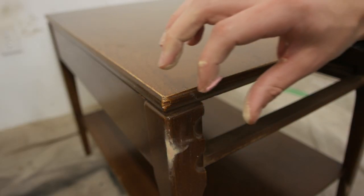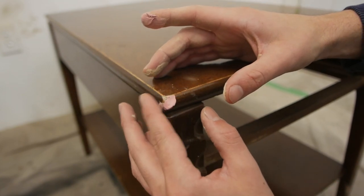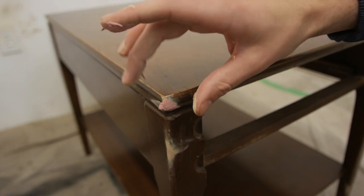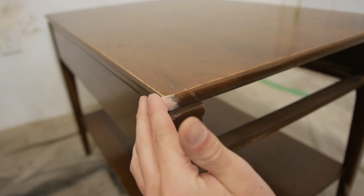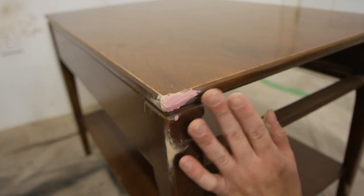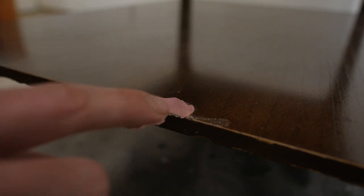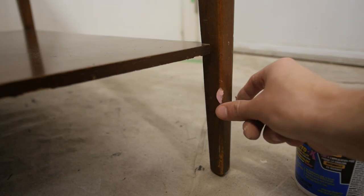I also realized there were a few other places that had chips or scratches that needed to be filled with wood filler, so I did them all at the same time and let everything dry overnight. You don't have to wait overnight for everything, but with this product you can wait two to six hours for shallow fills and 36 hours for deep fills. I'd consider these shallow fills, so overnight will definitely do the trick.